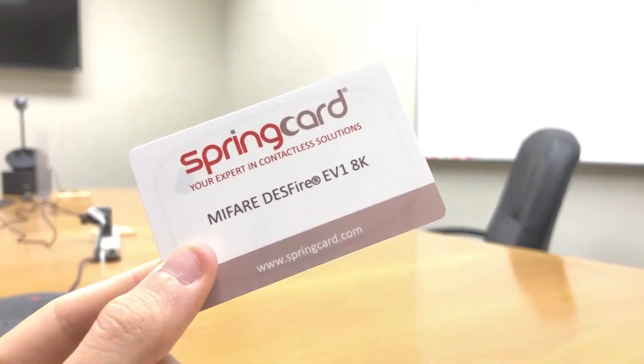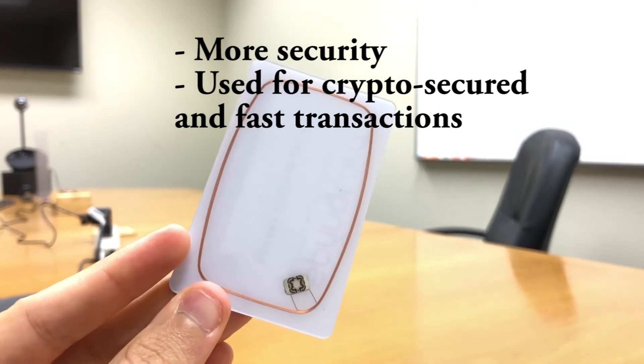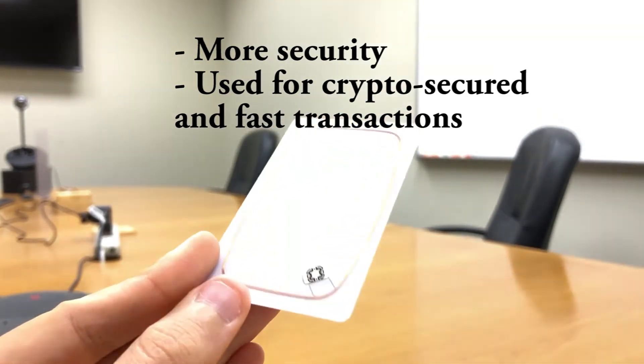The MIFARE DESFire is based on a core with more hardware and software security features than the MIFARE Classic. It has been designed to make crypto-secured and very fast transactions.